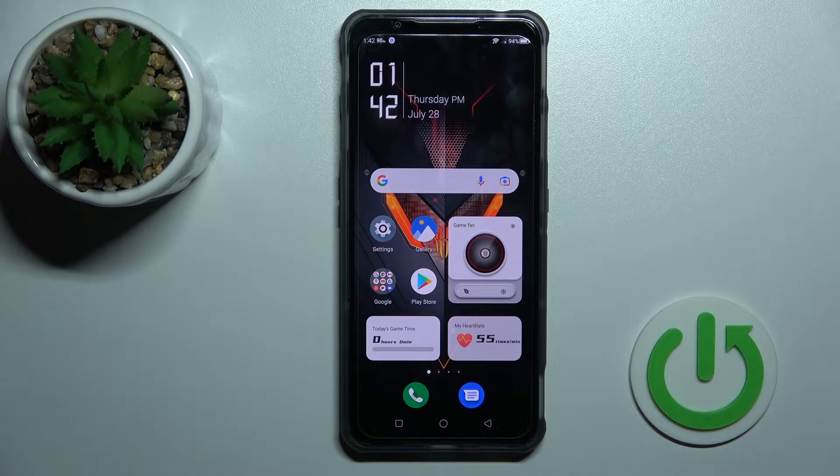Welcome. Today I have with me the Nubia Redmagic 7, and I'll show you how to enable and disable NFC on this device.